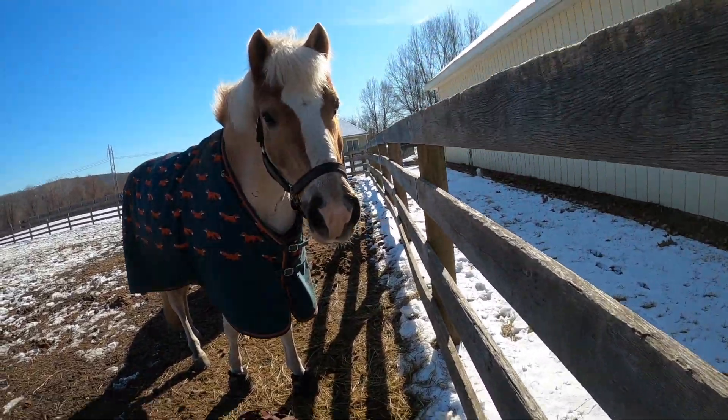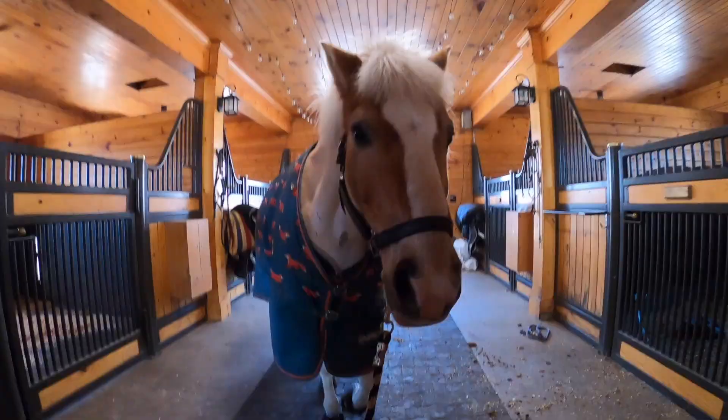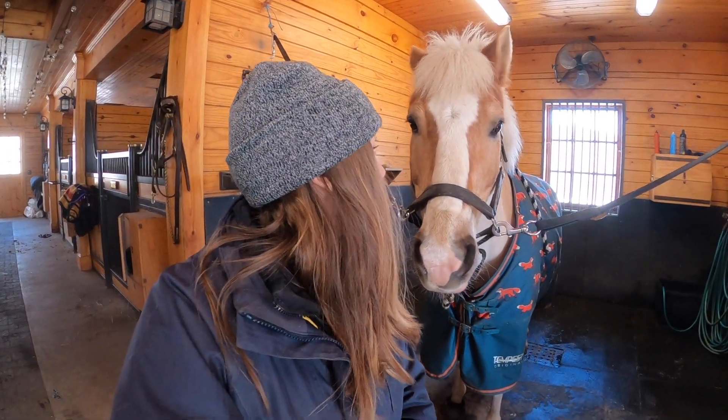Today, I want to introduce you guys to our Haflinger pony, Norman. We like to call him the Barbie Dream Pony, and you'll see why. Norman loves cookies. We actually rescued him this year — he was a previous founder case, so he loves cookies, but he has to have sugar-free ones.